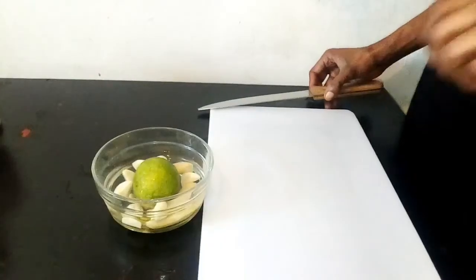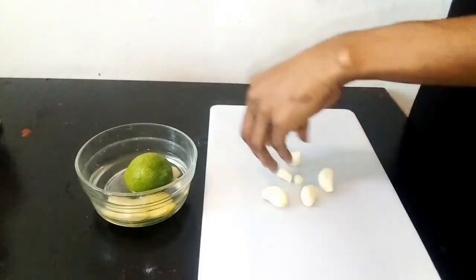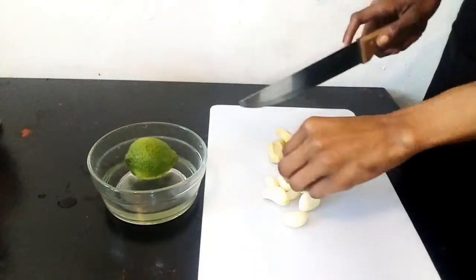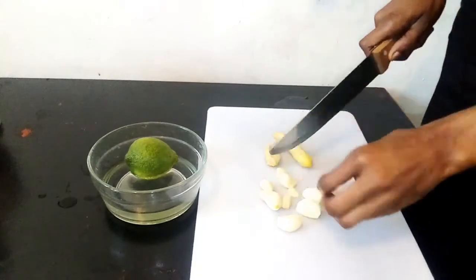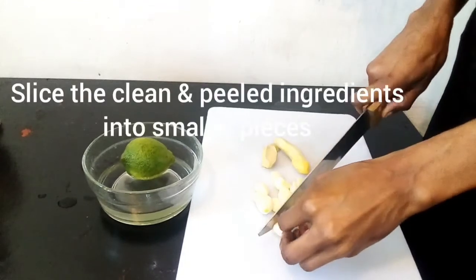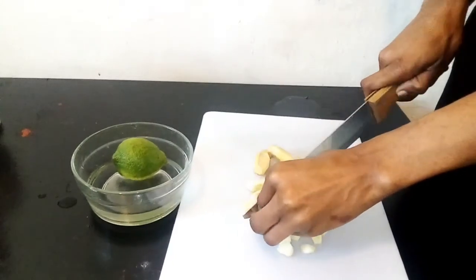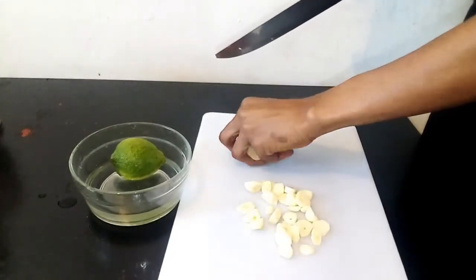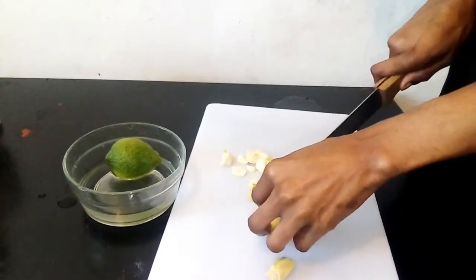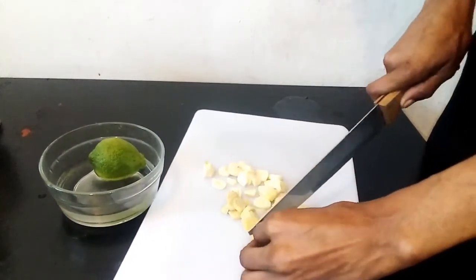Then a mortar and pestle for grinding. The first thing you need to do of course is to wash and peel the ingredients, and then slice them down into tiny pieces so that it's easier to grind or blend. I know that raw garlic tastes nasty but once you make this dawa you won't even taste the garlic. Then you cut the ginger — the ginger is also going to help fight the infection, the bacteria. I think a cold is a virus, but the garlic is also going to help if you have a bacterial infection.